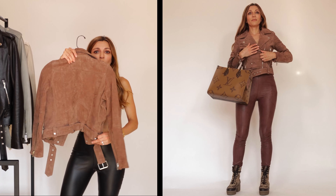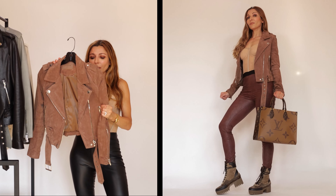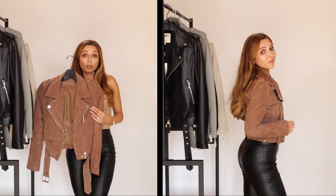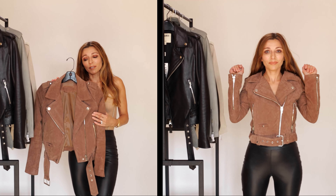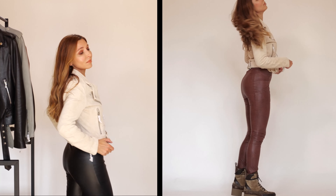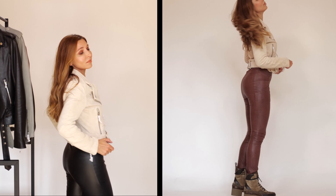This is a crop moto jacket by Blank NYC, made of soft suede. It has normal moto jacket detailing: two fully zip pockets, one zip front closure, and a full belt that goes around for better fitting. The jacket comes in different colors, which is always a plus. It's a little heavier than the vegan leather jacket, and since it's made of suede it's a bit more expensive — it retails for around $180. This is exactly the same jacket but in vanilla ice color, and I'm not keeping this one.